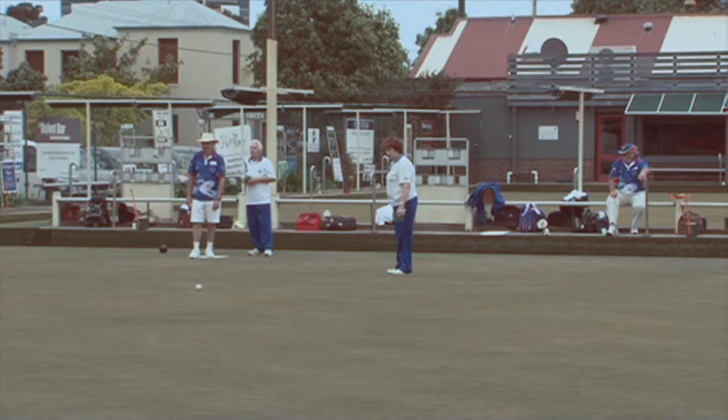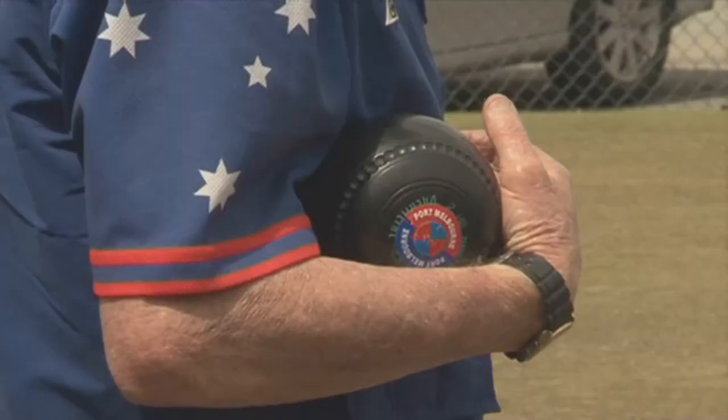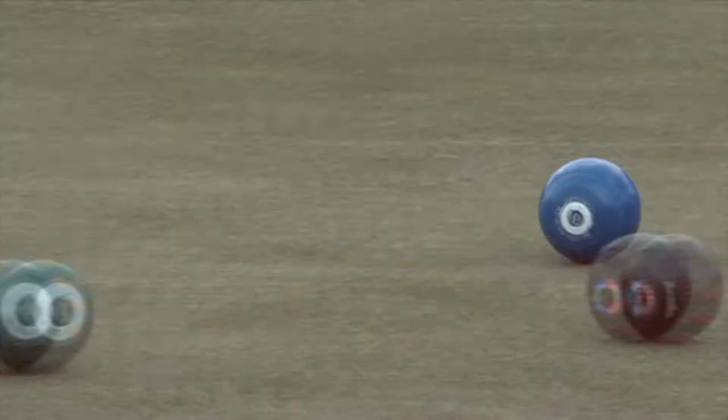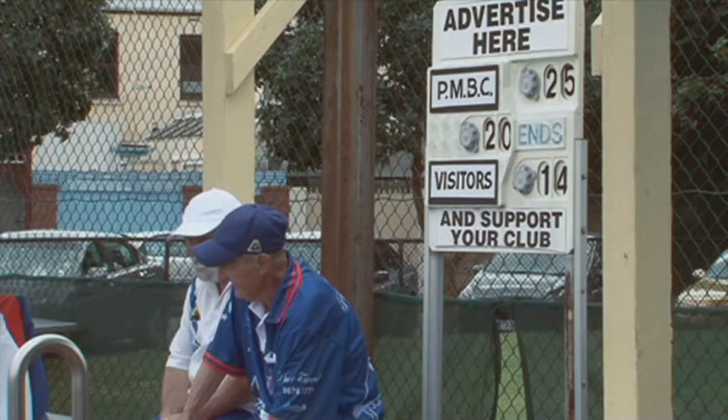It's exactly the same thing — you roll that down. Each time you play, four people in the team, you each have two bowls each and you take it in turns to bowl. Whoever gets the most bowls closest to that jack or kitty gets that scored.